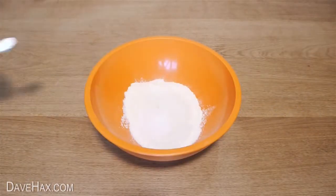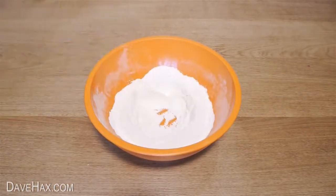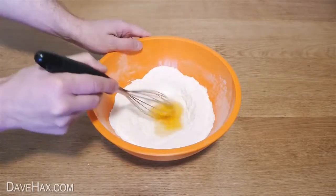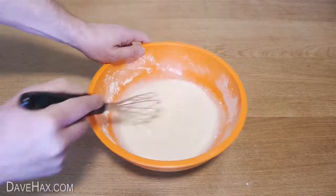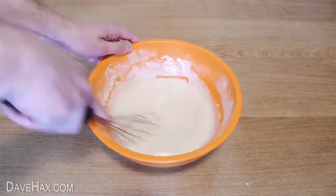Mix the flour, sugar and baking powder together — I've also added a pinch of salt — then break in the egg and give it a good mix. Keep mixing slowly and add the milk. The mixture should be pretty smooth but don't worry if there's a few lumps.